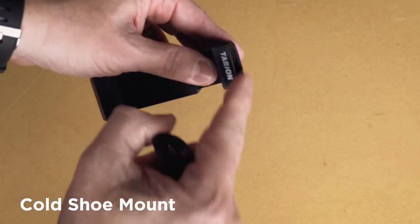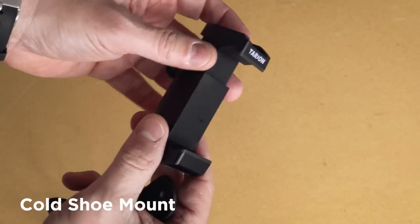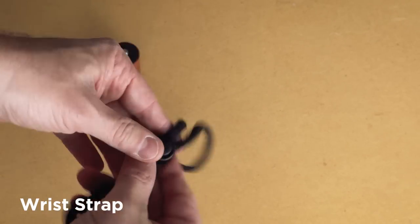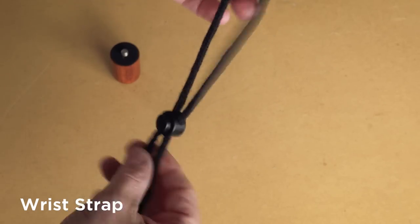One thing I do like though is the built-in cold shoe mount. It's great to be able to easily attach an accessory like a microphone or an LED light. It also comes with a wrist strap — it's a nice safety feature, although I find I don't really use it very often.